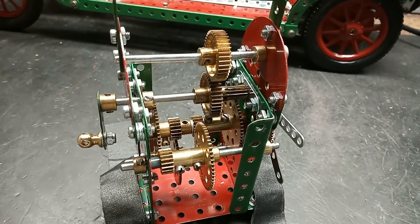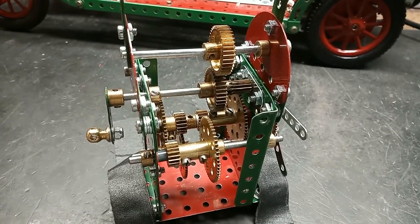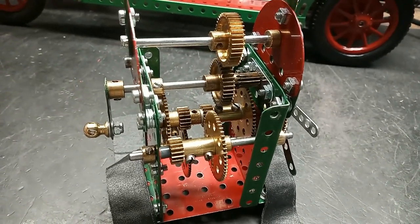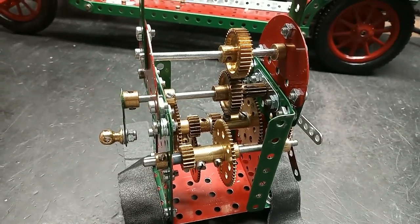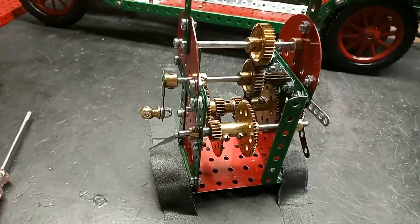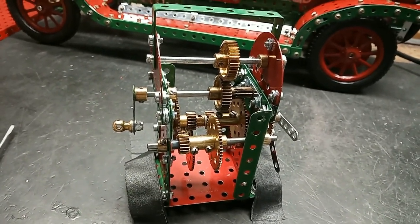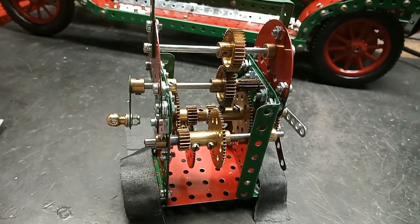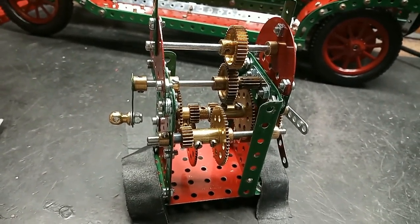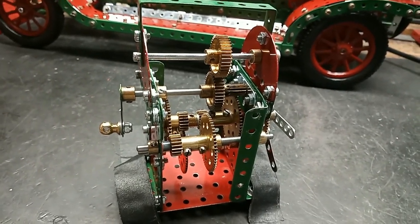I've used my little brass tubes, which are the same thing as Meccano socket couplings but a lot smaller. By using these I can reduce the number of axles in the movement. At the moment I don't have any 15-tooth or 60-tooth gears for the other reductions.